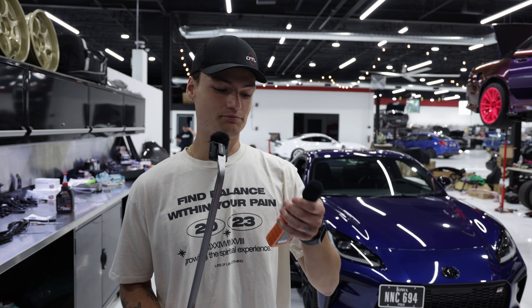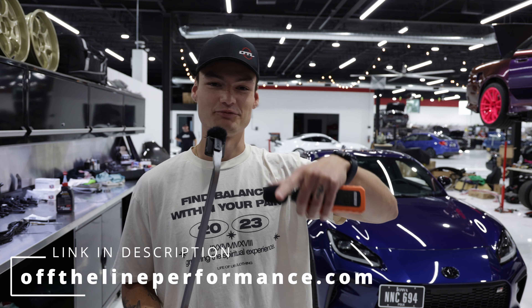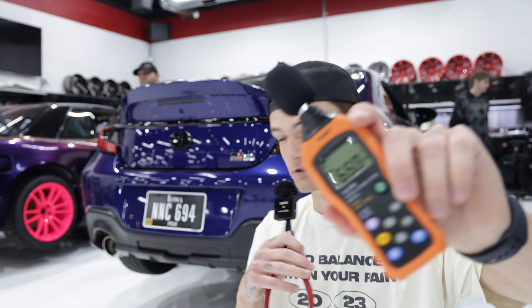All the numbers should be pretty accurate as to what you're gonna get if and when you buy our product on our website, offthelineperformance.com. First up, we're going to get the sounds of the OEM exhaust system with our decibel reader and I'm gonna have it playing live for you guys so you can see what we get.